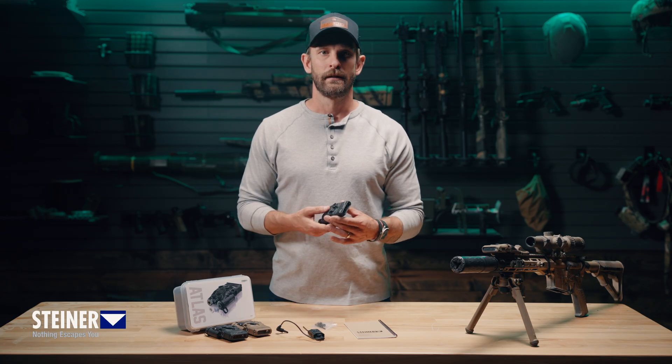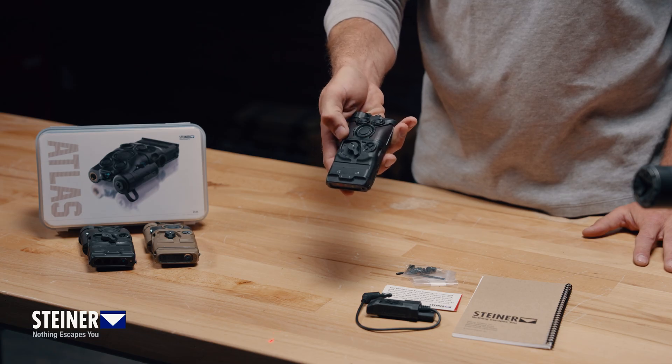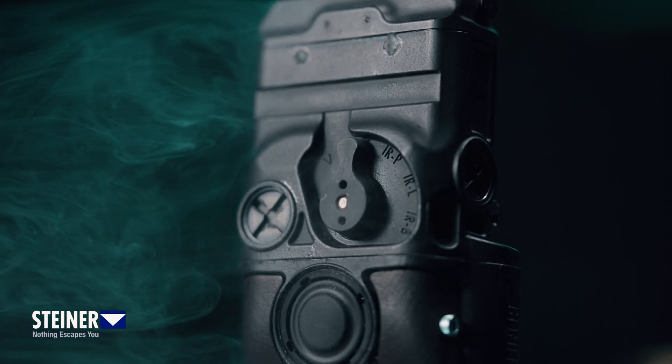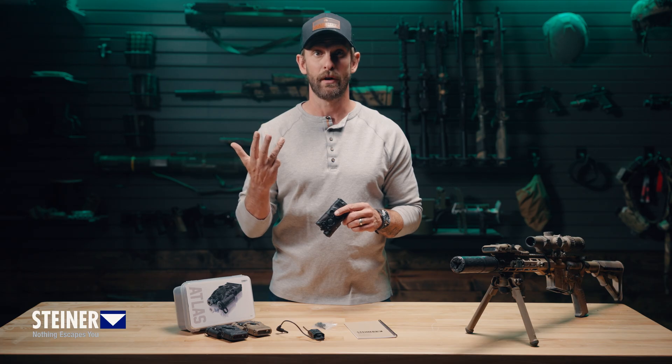The fire button supports momentary use or a quick double tap for continuous on. The mode selector offers five positions: V for visible laser, IRP for IR pointer, IRI for IR illuminators, IRB for pointer plus illuminator, and OFF for total system shutdown.